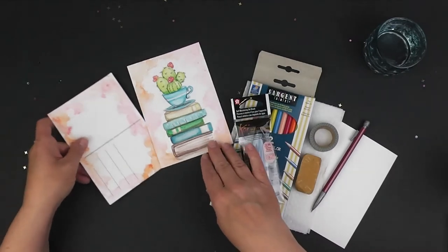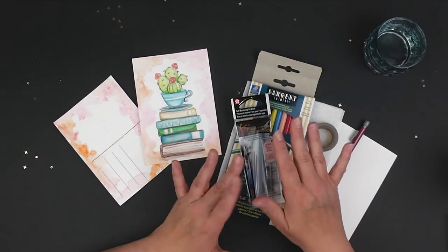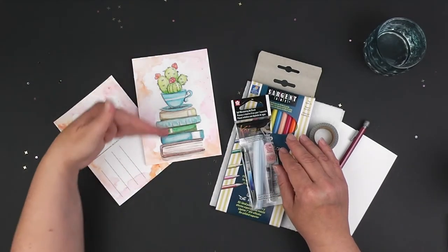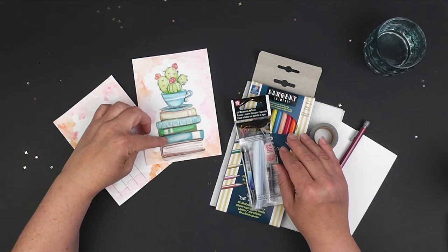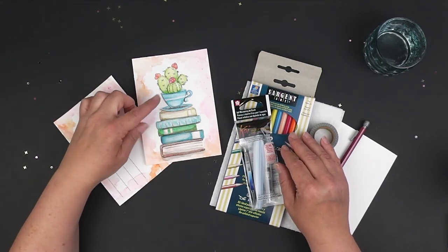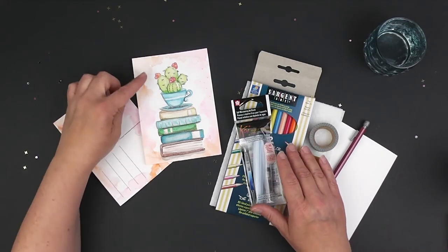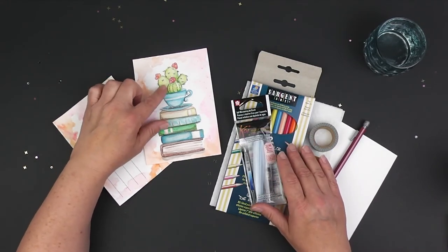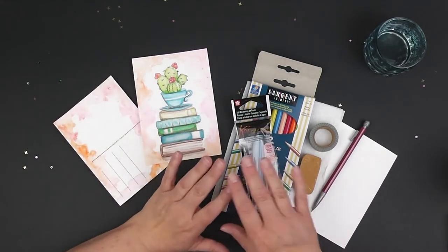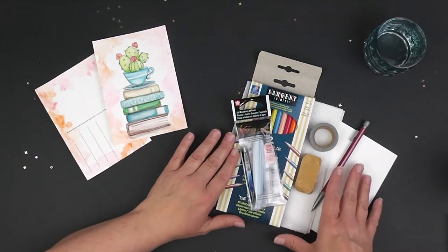On this side we are going to be doing a watercolor illustration with some paint techniques I'm going to show you. For the first 25 minutes we are going to be working on drawing the illustration — the books, the teacup, and the succulents at the top.